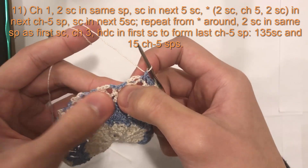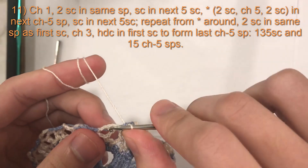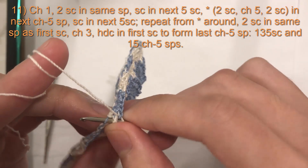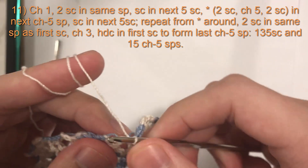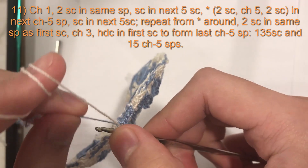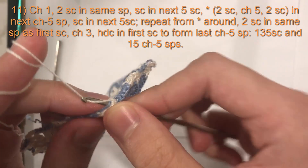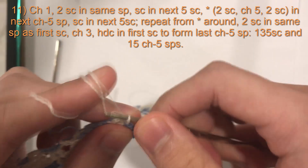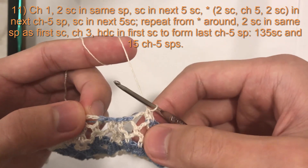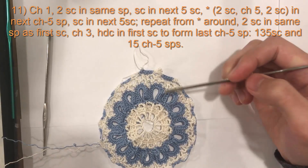Just a tip when working into these chain five spaces: if you changed your yarn, you will have loose strings of the second color. All you have to do is work them into your next stitch — put them over your hook along with the yarn tail attached to the ball, yarn over, and do your single crochets. That'll secure the loose strings inside so you don't see them anymore. That's only if you changed your yarns.